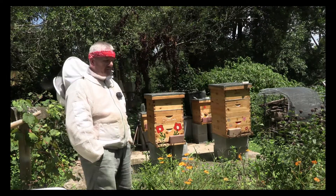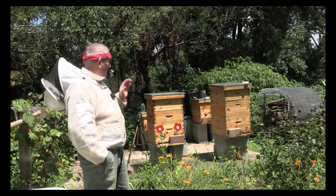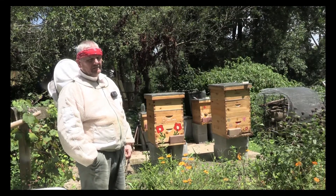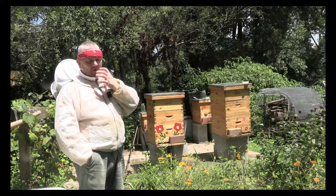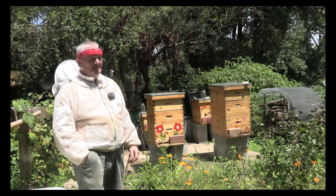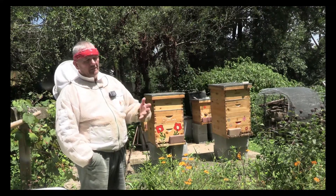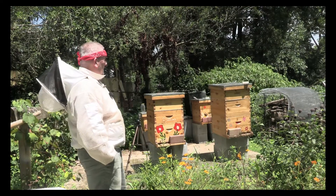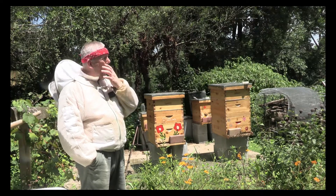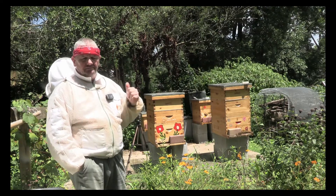Hey guys, welcome back to the channel. Today I'm going to introduce a mated queen that I purchased to the hopelessly queenless hive. I've given them two opportunities with larvae to create their own queen cell and they haven't been able to do it. So I bit the bullet, found a local beekeeper — well, an hour and a half away — picked up a queen last night, and I'm going to see how the girls take to an introduction right now.